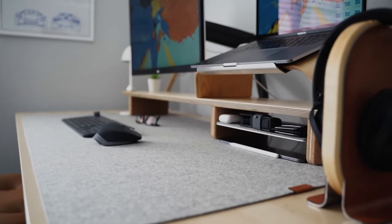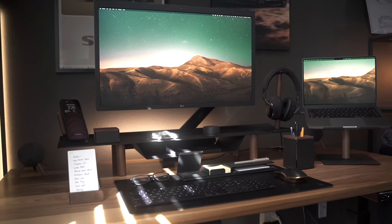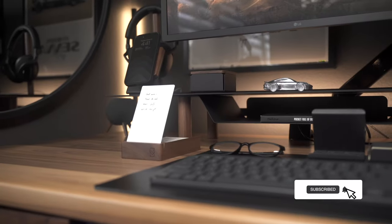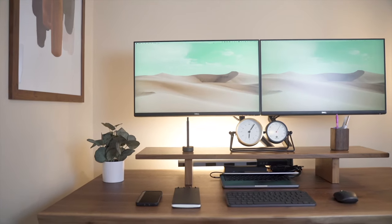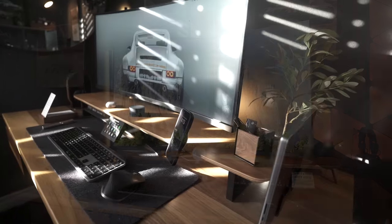There is absolutely nothing wrong with other desk shelves in the market. The decision to go with one over the other will depend on your budget and your taste in aesthetics. But with what's currently offered, there's really only one that you can continue to modify as you evolve — and that's why I think this is the only desk shelf you will ever need, at least for now. Be sure to check out the links in the description below to see the different accessories I use on my own desk shelf build, and don't forget to subscribe to the channel and enable notifications.